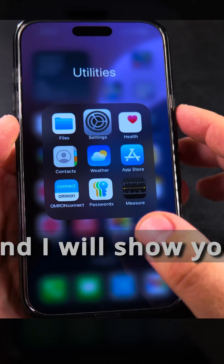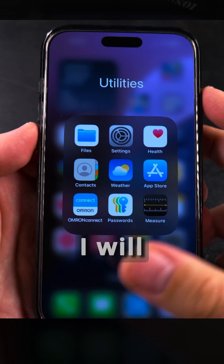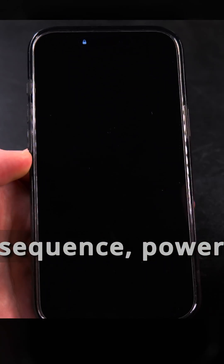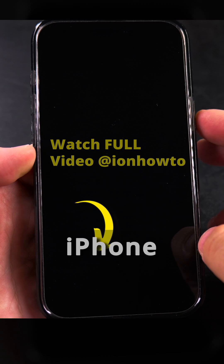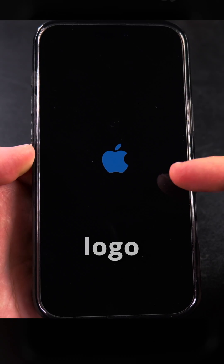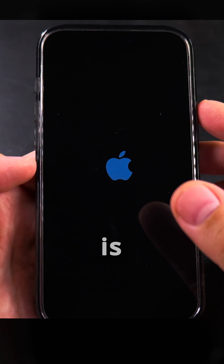The SIM PIN is now enabled. I'll show you what happens when I restart my iPhone. I do the restart sequence — power off — so the iPhone is powered off now. I long press on the power button, the Apple logo shows, and it will ask me for both the SIM PIN code and the phone passcode.